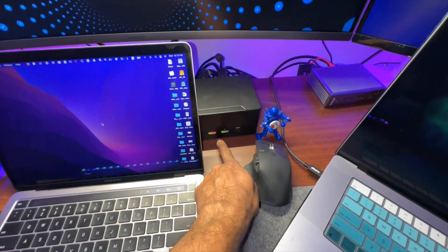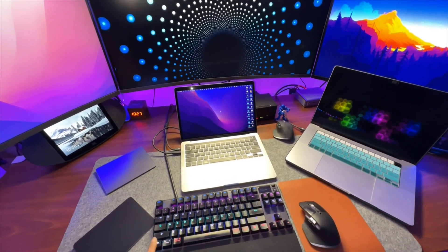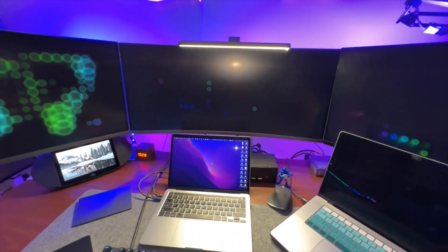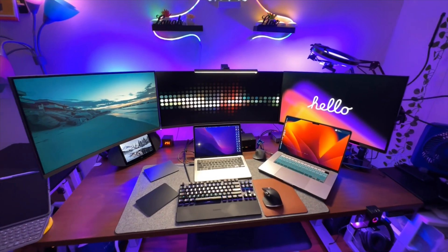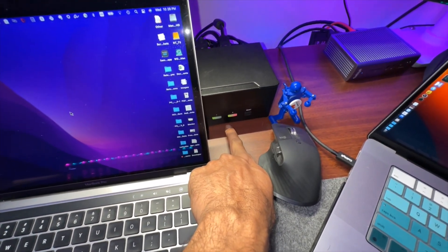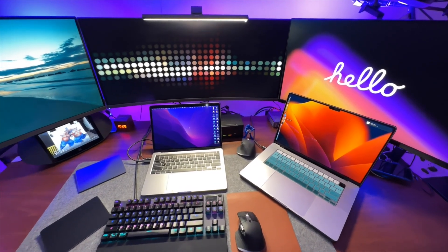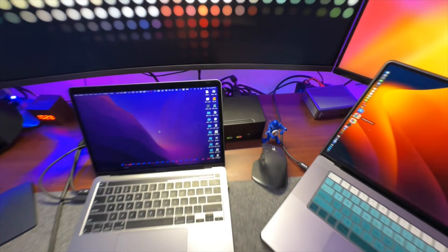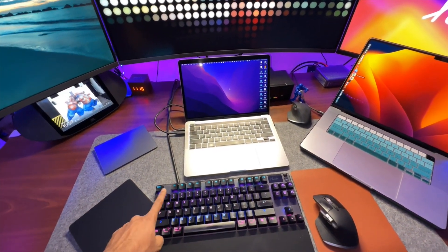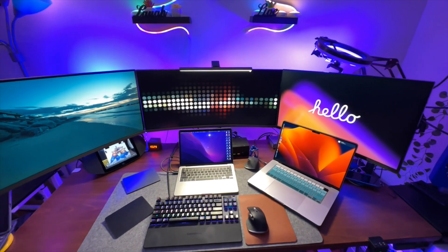Right now the KVM is on Computer 1. To switch, I use a keyboard shortcut: press Control twice, then press 1 or 2 depending on which computer you want to switch to. After pressing the shortcut, the KVM switches to Computer 2 and all three monitors now show Computer 2's display. There's no need to reach for the physical button on the KVM or use a remote.